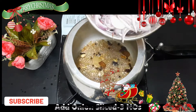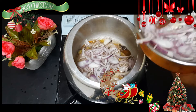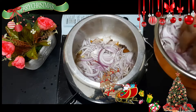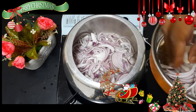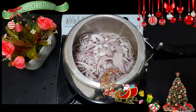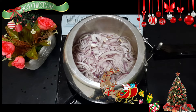Now we can add some salt. We will try to add the fish as well. I will cook it all in a bowl. Let's cook it all in.